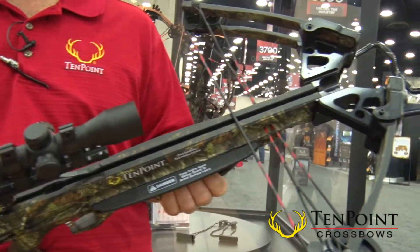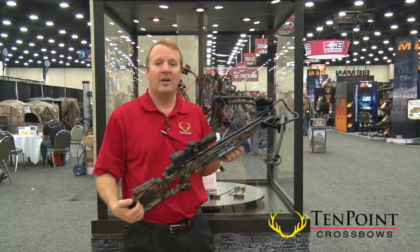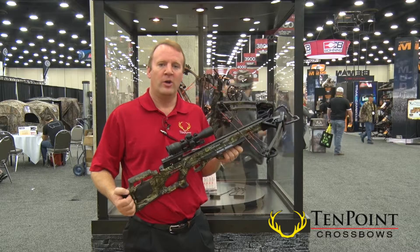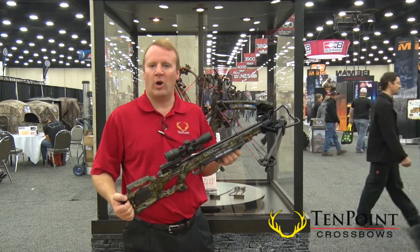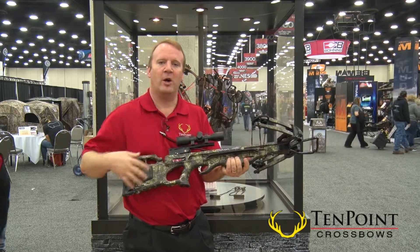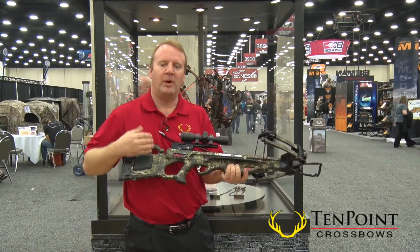The Turbo's only 17.5 inches wide axle to axle uncocked. It's about 13.5 inches wide when it is cocked, so it's very, very narrow. Great to handle up in the tree stand walking through the woods. You'll notice a very skeletonized stock that helps keep the weight down — it's got a bullpup design.